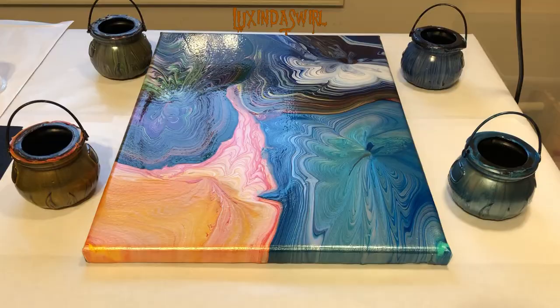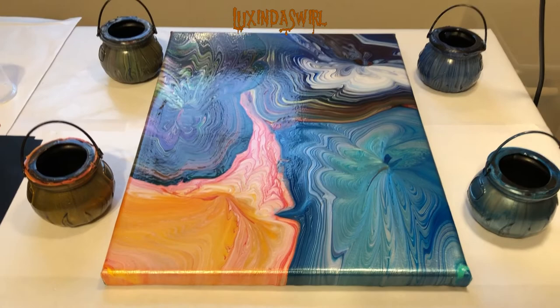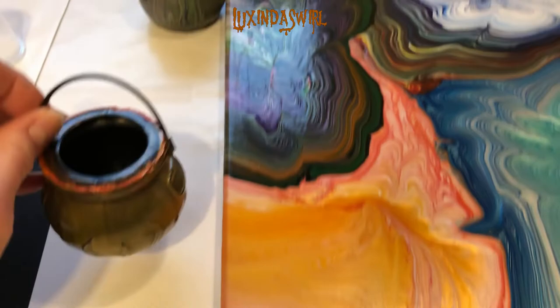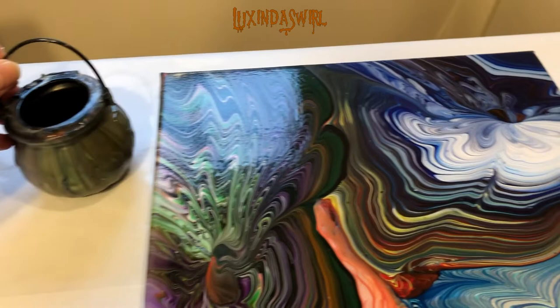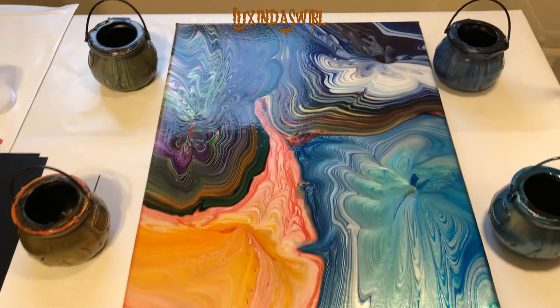And we're back. Look at how adorable the cauldrons are, and how pretty the picture is. I am just loving this. What a great way to end the Halloween paint pouring season. Let's take a closer look. We have our orange section, we have our Halloween section, we have our gorgeous aqua teal turquoise section, and we have our deeper blue section. I am so excited about all of this — I think this is just gorgeous. This makes me very very happy. I hope everybody had a great Halloween. Now it's on to Thanksgiving and Christmas, folks. Stay safe everyone, I will see you in the next video.